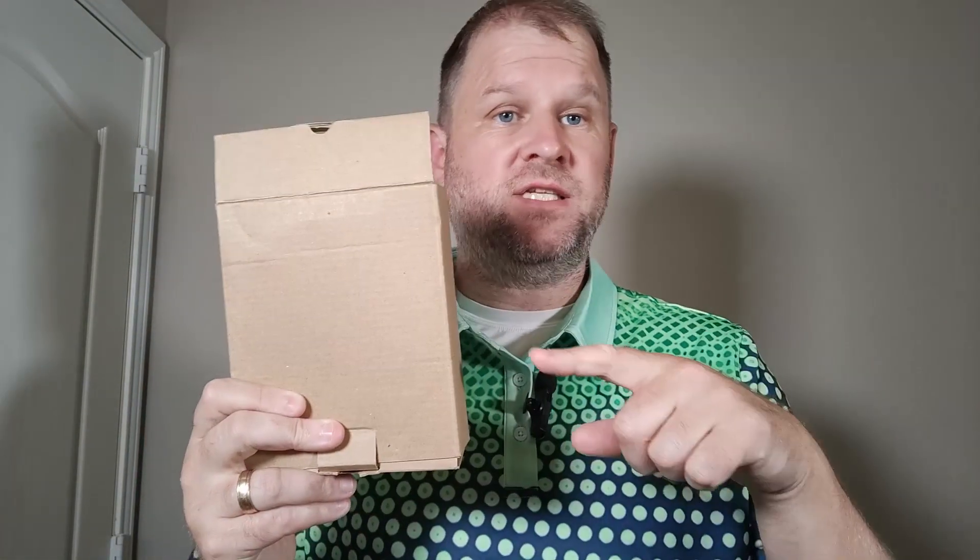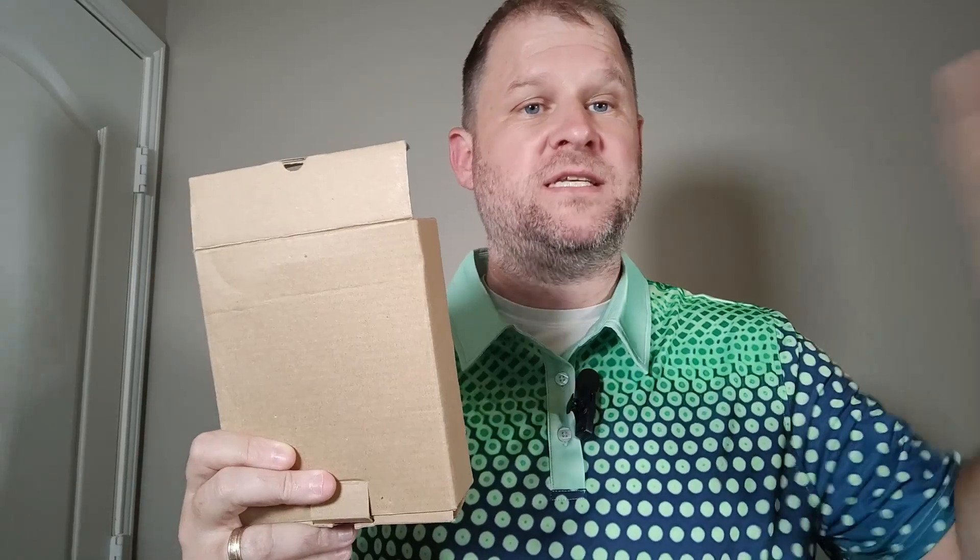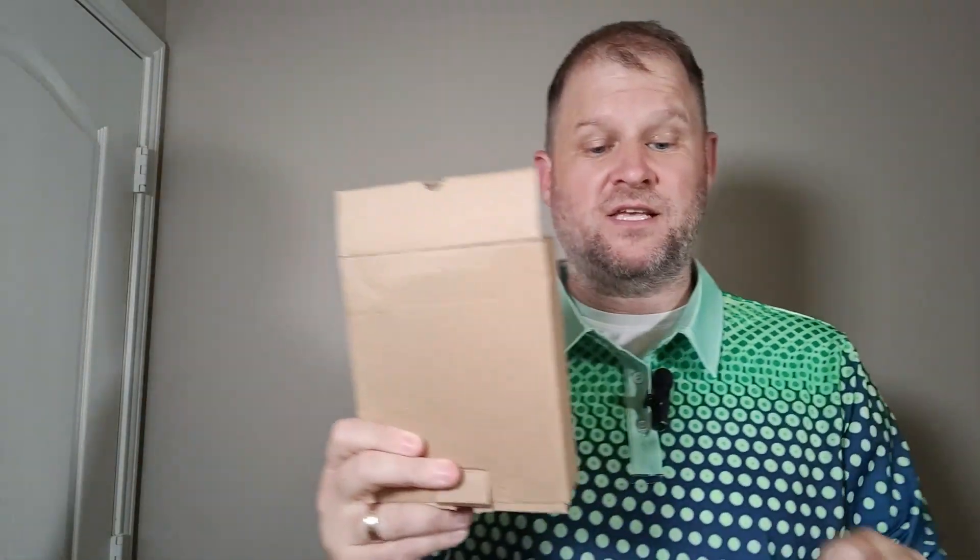Hey everybody, hope you're having a beautiful day. I'm going to do an unboxing or review of this adjustable webcam desk mount — it just sits on your desk. This is actually the second or third one of these I've bought. I have one at work, one that I take around with me, and when I'm doing presentations at school or my job where I need to set it out and point it in a certain direction, I found that this is super handy.